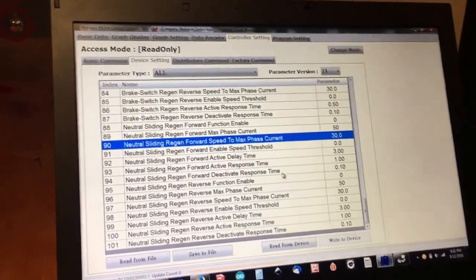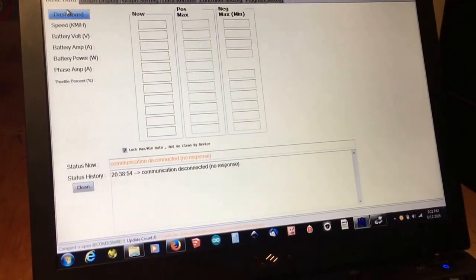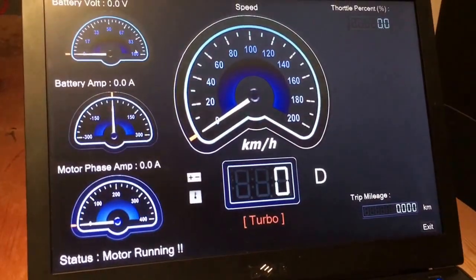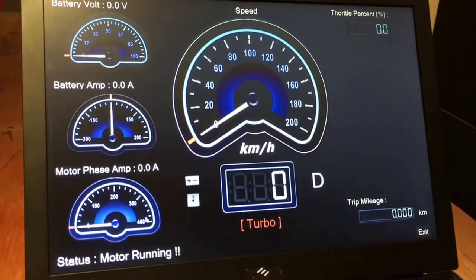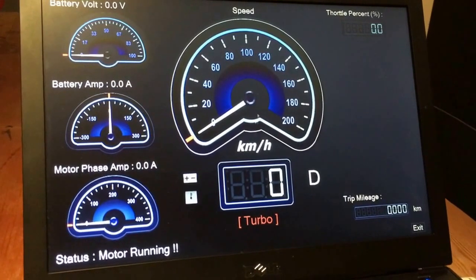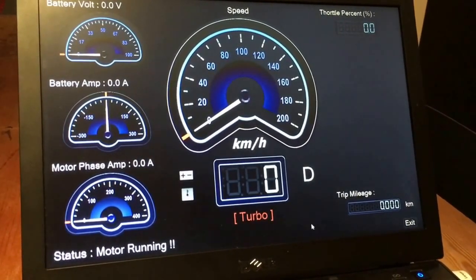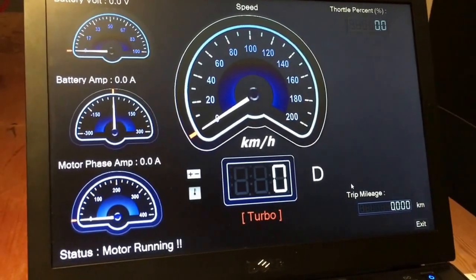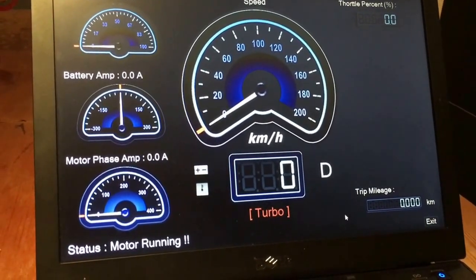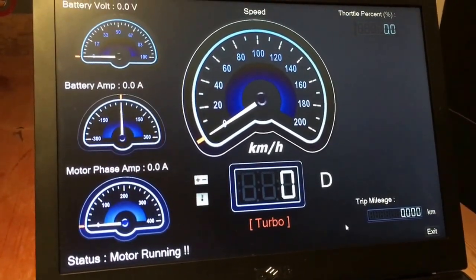On top of that, the thing that really excites me the most would have to be the dashboard — it's really sweet. It's got your basics like voltage, amps, phase amps, temperature feedback, and speed of course, turbo and economy mode, thermal warnings, throttle percentage in the top right corner — handy for troubleshooting — and your trip mileage. So that's really cool.